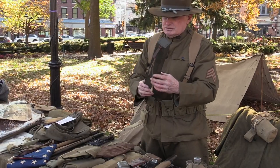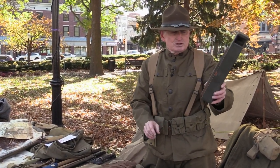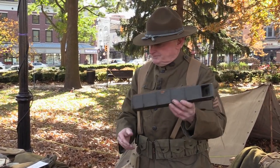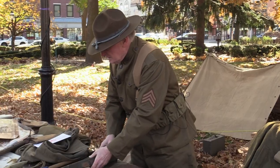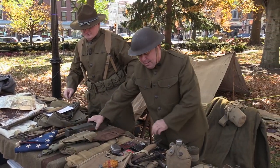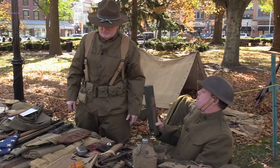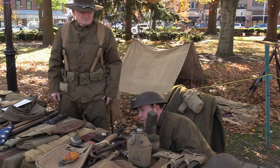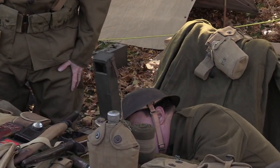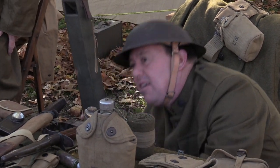They did a lot of trench warfare, and of course you really couldn't look out of the trench. So here's a periscope. If this was the top of the trench here — you don't want to stick your head up. See, now I can see you now. That's how they did it.